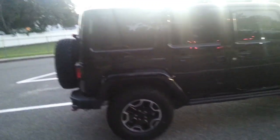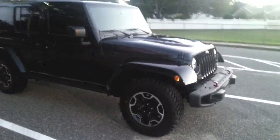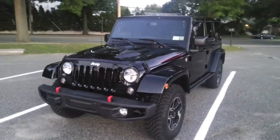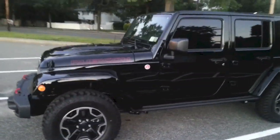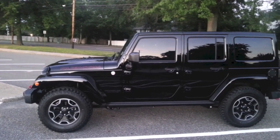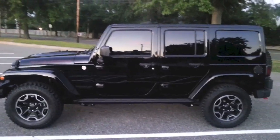Now I have a lot of modifications planned for this vehicle. In about two weeks I'm going to be dropping this car off — I'm going to be doing a lift, tires, lighting, cameras, too many modifications to list right now. I'm going to be making videos of all those modifications. I'm also going to be doing one of those S-Pod kits.